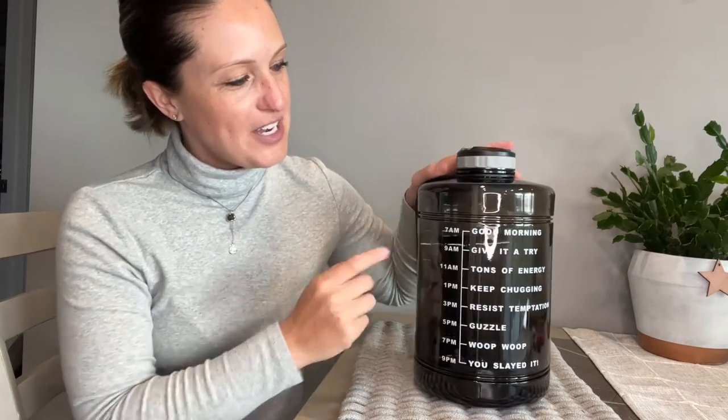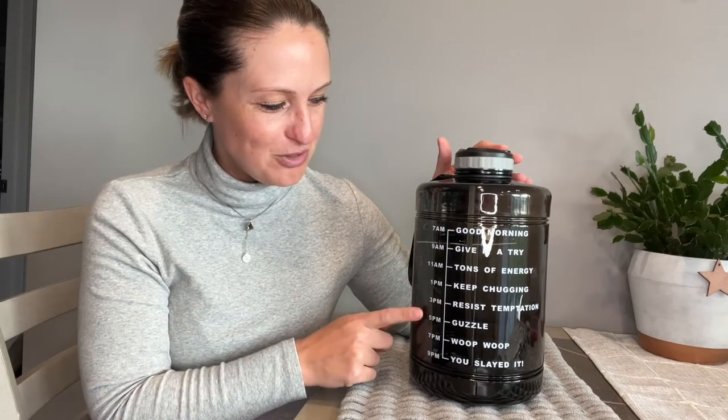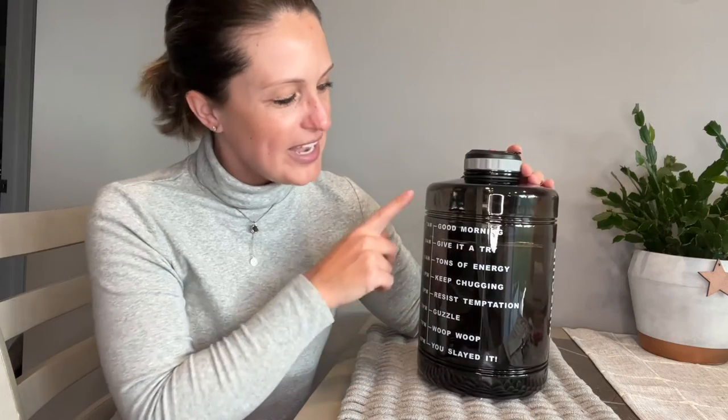As you can see here on the side, we have great indicator levels to go throughout the day. 7 a.m. is a little early for me so I might have to get started kind of hard in the morning to catch up, but it goes 7 a.m., 9 a.m., 11 a.m., 1, 2, 5, 7, and 9 p.m. It's got great words of encouragement all the way throughout to help keep us motivated to stay hydrated.